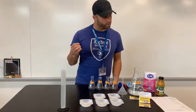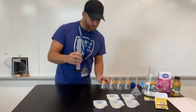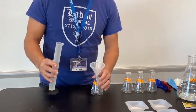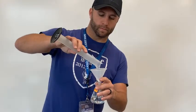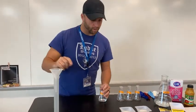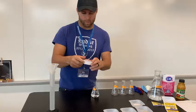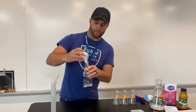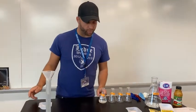Flask one gets 75 milliliters of warm water and 6.5 grams of sugar, which I have already measured. I'll put the water into flask one — for safety's sake I'll use my funnel — and then pour in the sugar from my weigh boat. And that is it for flask one. We're going to move to flask two.